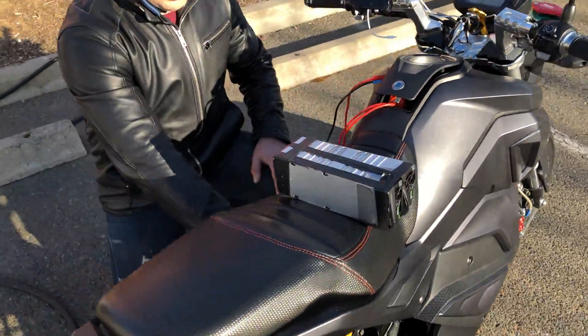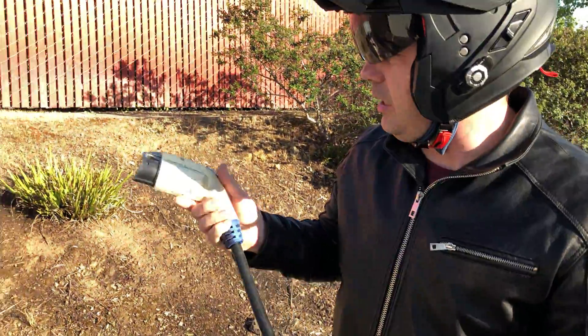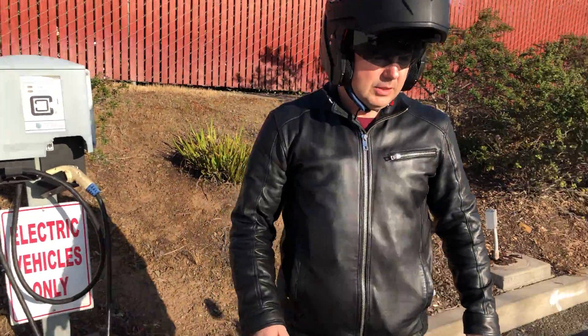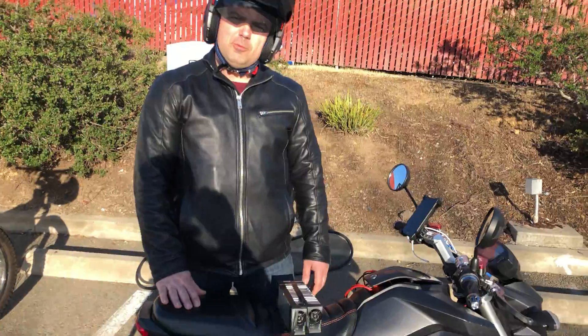Charges immediately. And when I unplug it — hear the click — and it's off, it's not charging. So that's it, it works. Thank you.